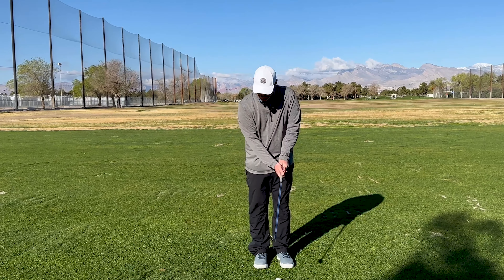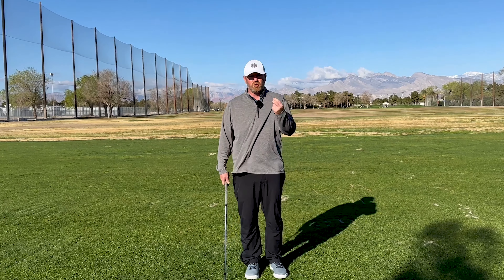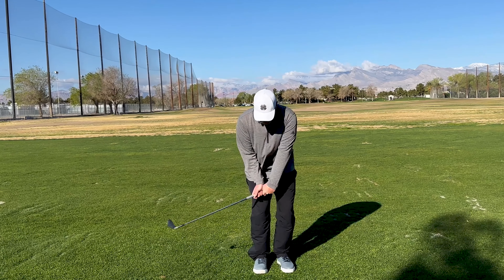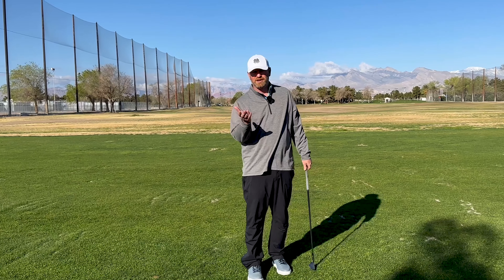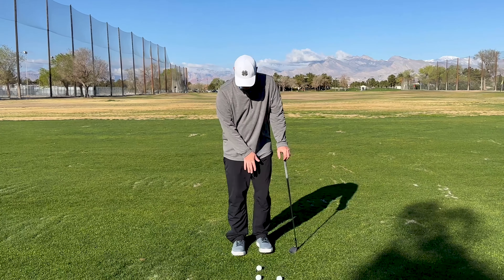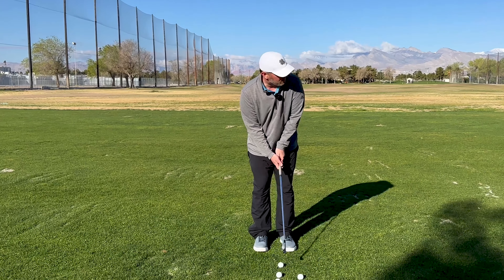If we're closing down loft, remember, we're always going to be dragging our handle ahead, which is going to lead to ball-first contact. And if we're adding loft, we're likely to go back, which is going to cause us to scoop and throw the blade of the club right into it. So 50-50 stance, pressure in the middle.